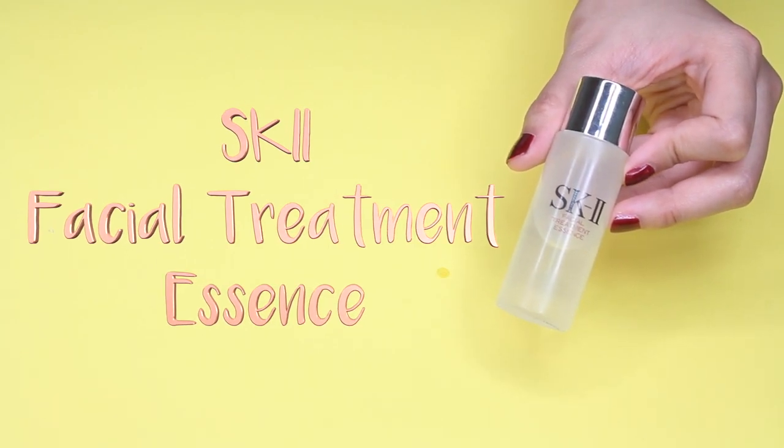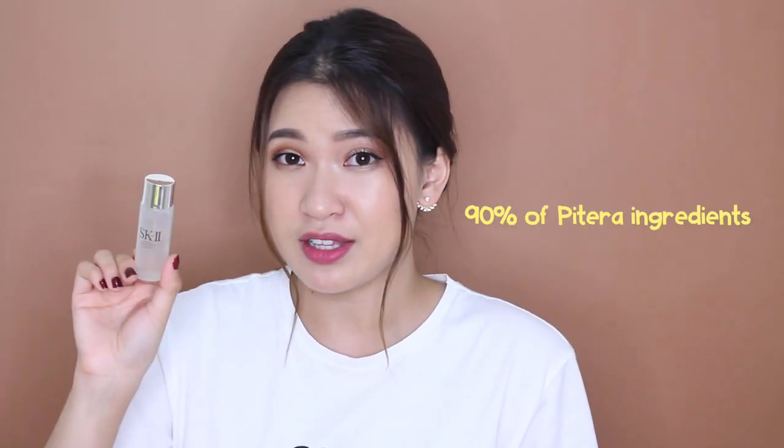Moving on to the very popular SK-II Facial Treatment Essence — also known as the Miracle Water. I actually received a little bottle of this as a gift from a friend to try out. This one contains 90% Pitera ingredients, so I do see an instant, significant difference when I use it in conjunction with the Facial Treatment Clear Lotion. The first couple of times I used this Miracle Water I was absolutely in love with it — I even thought I should sell all my stuff to gather the money to buy the full-size bottle.